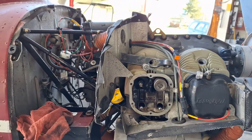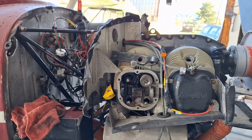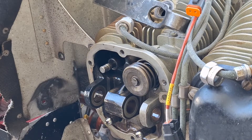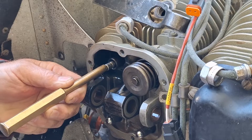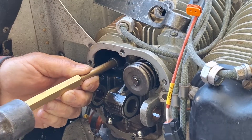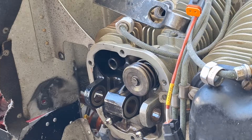I'm going to proceed with how I do this: I'll knock that valve out into the cylinder, ream that guide, and put it back in. I'm going to take a brass drift and drive that valve into the cylinder — you can see how hard it is to move. I'll make sure the piston is at the bottom of the cylinder when I do that.